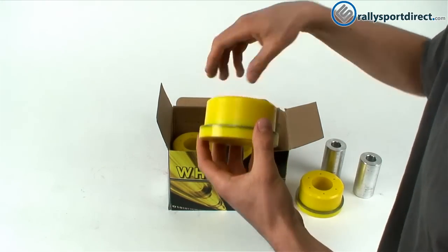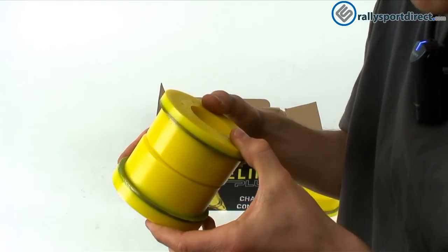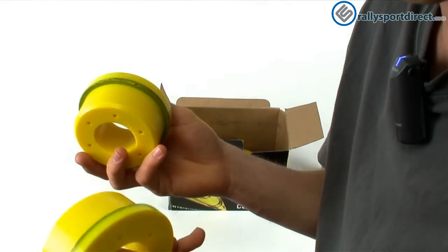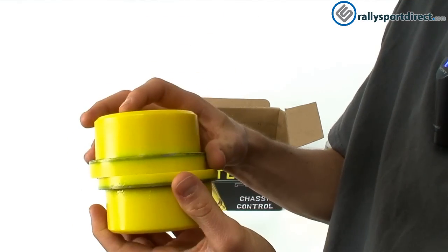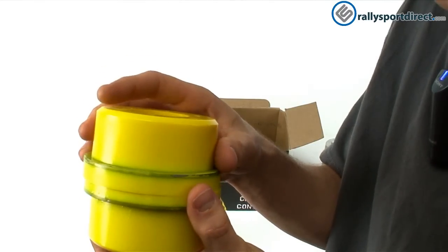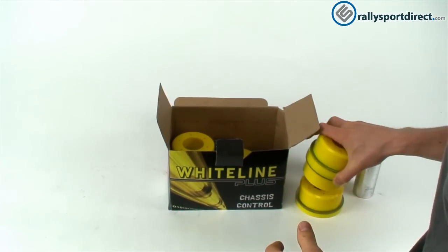We've got more bushings. Now you can imagine all of these bushings in your car — the stock bushings have the consistency of putty or something like that. By replacing them with these bushings, you're doing yourself and your car a huge favor as far as handling is concerned.